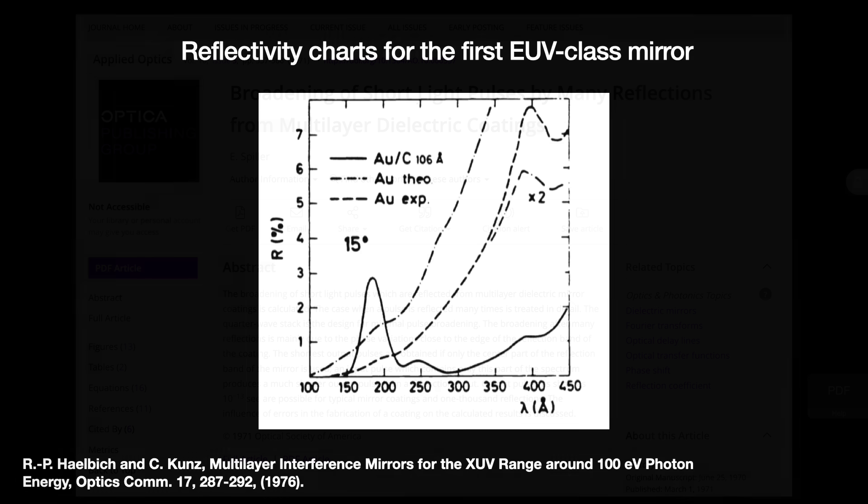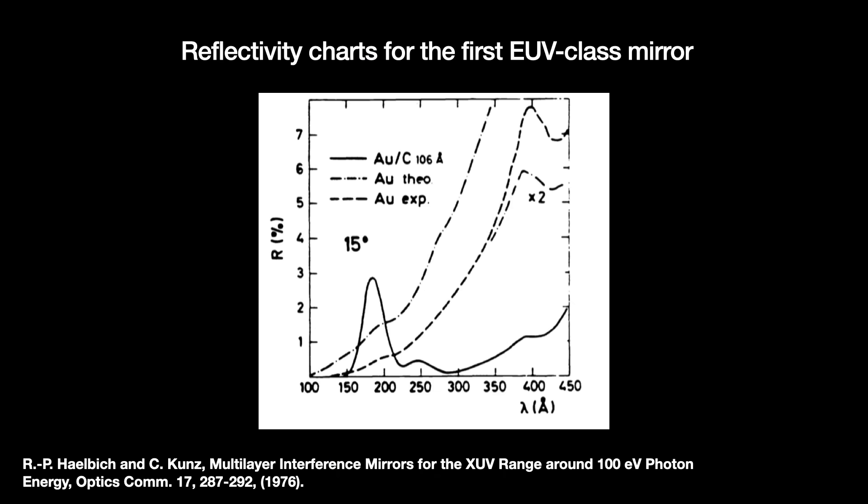Two years later, IBM collaborated with the Germans to fabricate these special multilayer mirrors for tools like X-ray telescopes. After some interruptions, in 1976 they produced a nine-layer mirror of copper and gold. Its reflectivity of 20 nanometer wavelength EUV light was measured at about 3%.